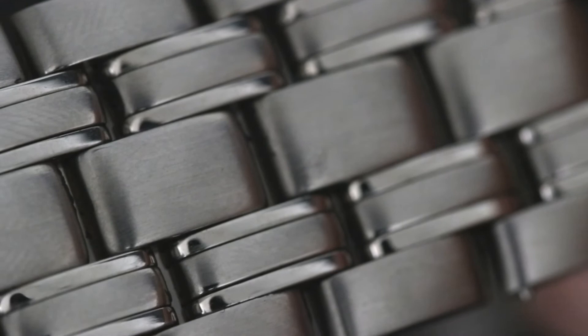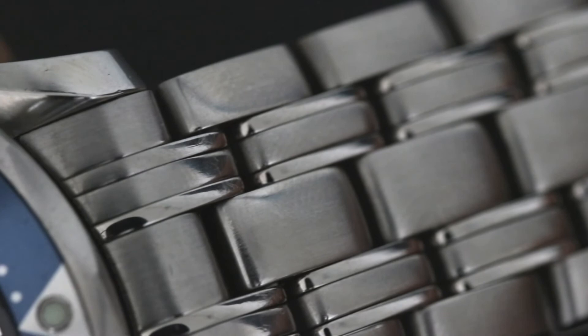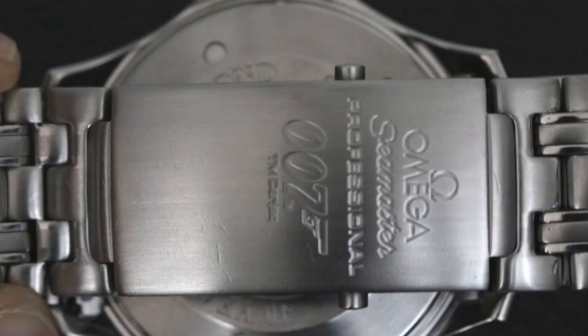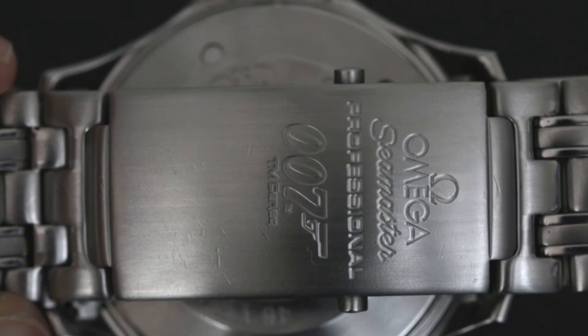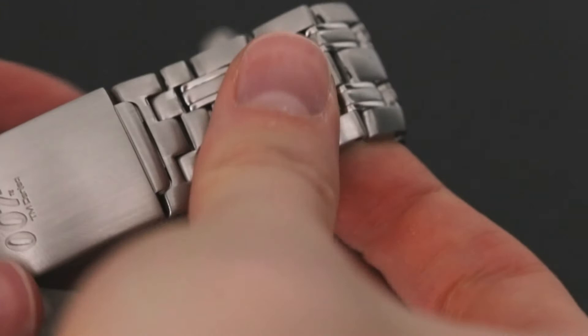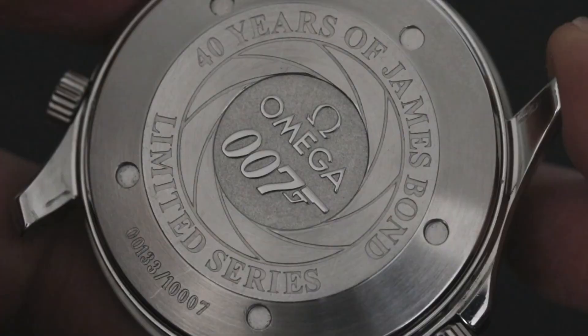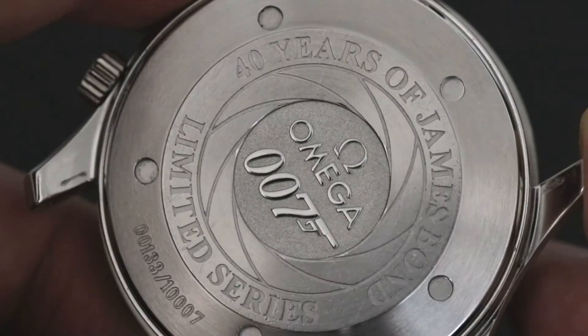The bracelet continues the theme of polished and brushed finishes, giving the watch those lovely subtle flashes when the light hits it without being too in-your-face. The strap features a sturdy dual trigger deployment clasp engraved with a 007 motif, accompanied by a diving extension feature. The strap is robust and durable, though as with all steel bracelets it is prone to picking up desk-diving marks over time. It felt very nice on the wrist with a surprising lack of skin pinching between the links. On the back of the watch we can see a repeat of the gun barrel emblem engraved, along with a limited edition number.